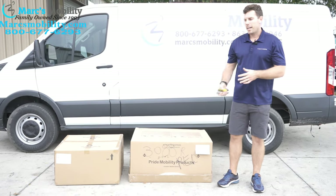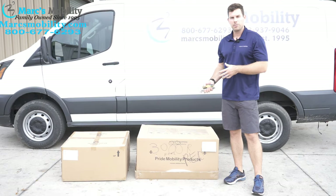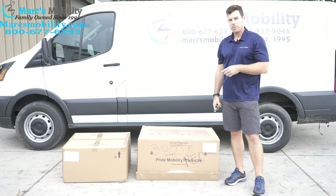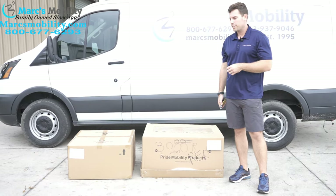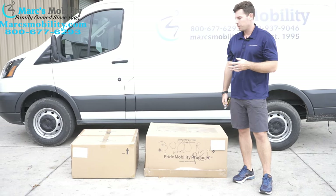What we're going to show you today is a Jazzy Elite HD — how to unbox and how to put together this unit. This is a wonderful unit with a 450-pound weight capacity. It's a front-wheel drive chair with big, nice 14-inch drive tires, so it's a very popular unit.